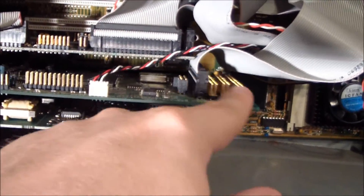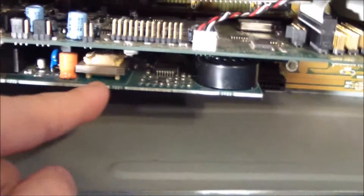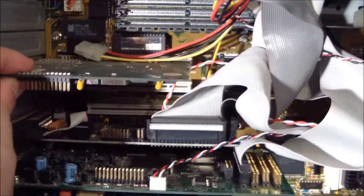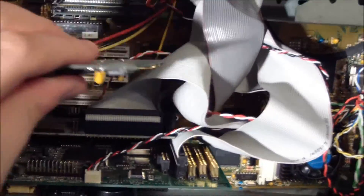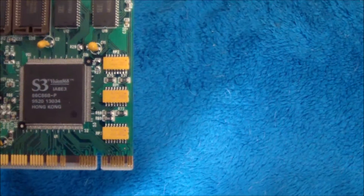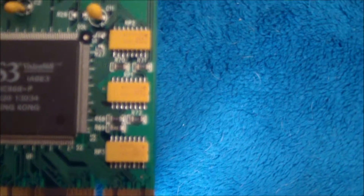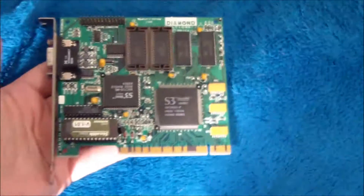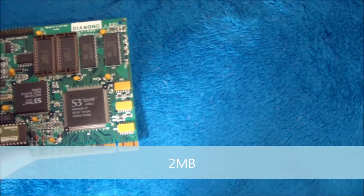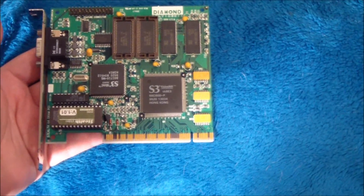This is the sound card — I have the CD drive hooked up through it. There's also a modem I just left in there. Now I'll go into the sound card and video card, starting with the video card. The video card is a 1994 Diamond Multimedia S3 Vision 868. I think it has one or two megabytes of RAM. S3 is very compatible — not exactly the fastest card on the block, but very compatible.